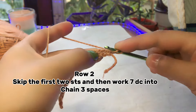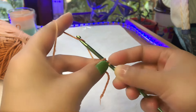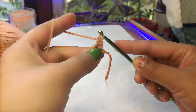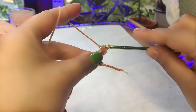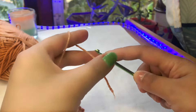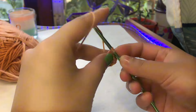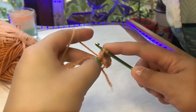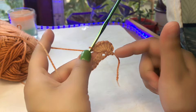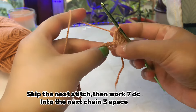For row number two, I'm going to make seven double crochets in the chain-three space. To make a double crochet, bring your yarn over, insert, pull through — you have three loops — yarn over and pull through two, then through two again. Make seven double crochets total: one, two, three, four, five, six, seven. After that, skip the first chain stitch and make a single crochet.